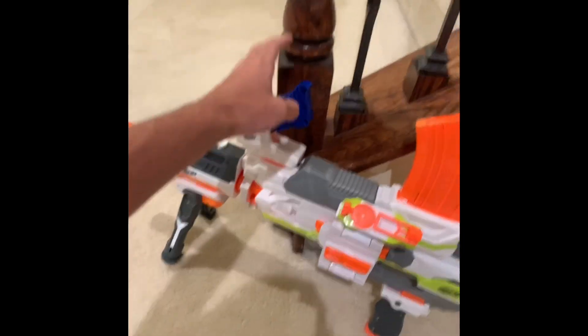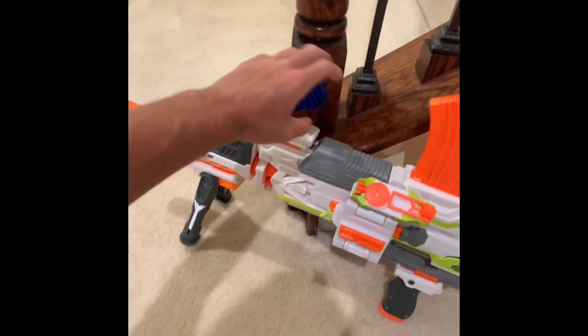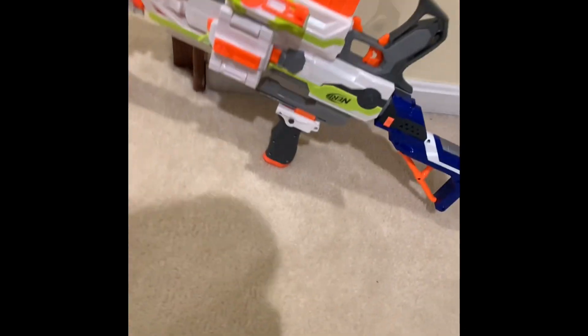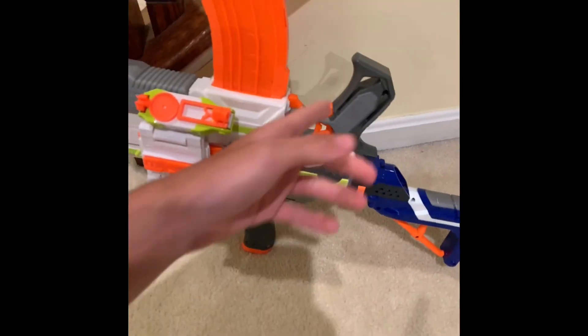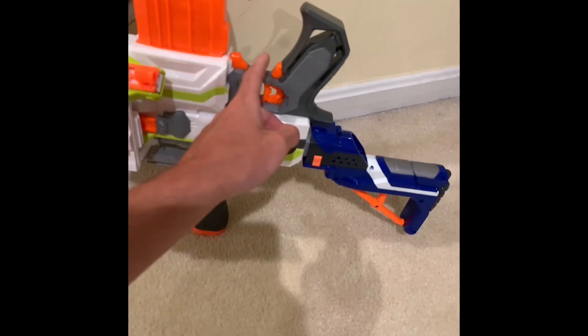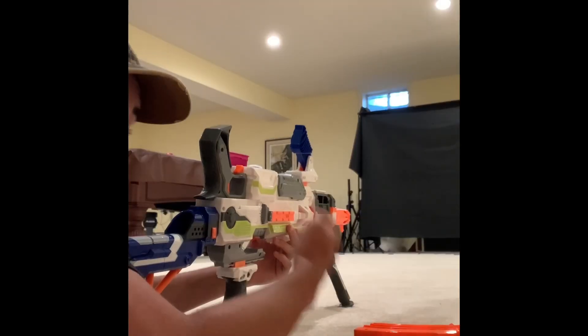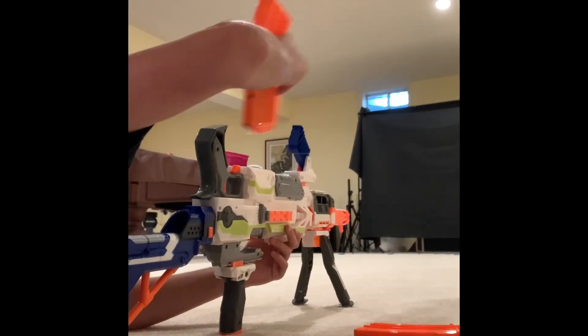It has a bipod and the grip is in kind of the same placement — I've seen some builds where it's off to the side, but that's the best I could do. I had to put a second grip because it's flipped upside down, so when you actually want to shoot it, it's going to be a little wonky. Overall I do think it looks pretty cool, and it does function, as I will show you now.